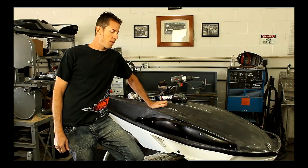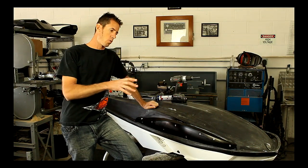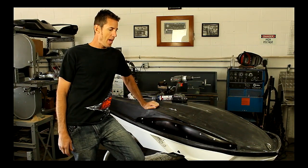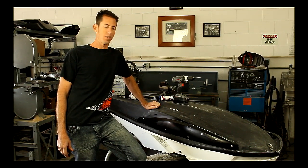That's pretty much it — the sponsons are on. Let them dry for about 24 hours; let the silicone really bite in and set. And these are the new Pro Watercraft sponsons.